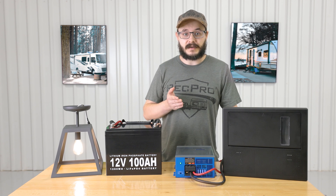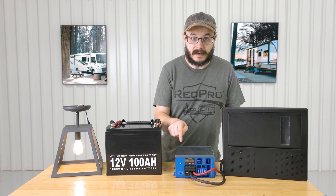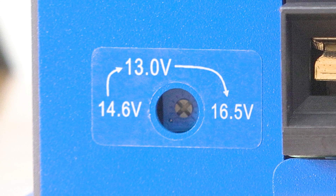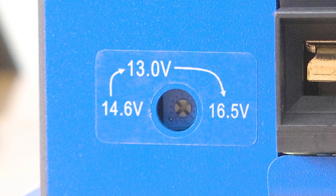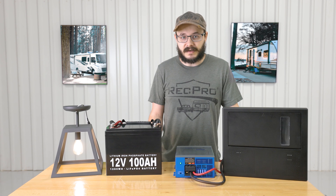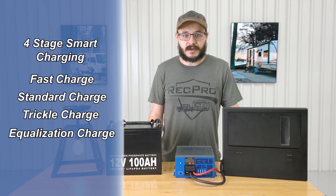Speaking of outputs, it features three fixed output modes which you can see right below the indicator light. These modes are 13.0 volt, 14.6 volt, and 16.5 volt. It also features built-in four-stage smart charging for your battery. These four stages are called fast charge, standard charge, trickle charge, and equalization charge.